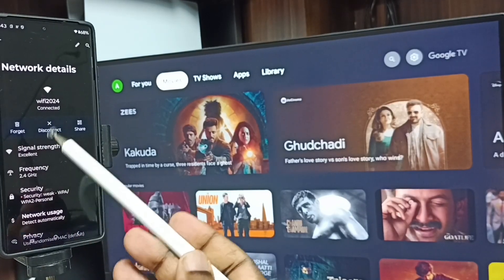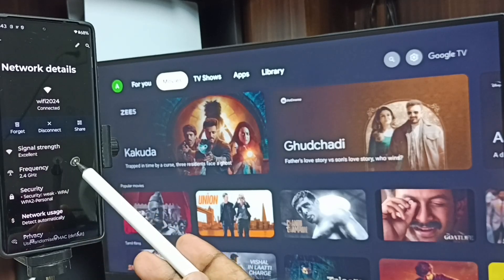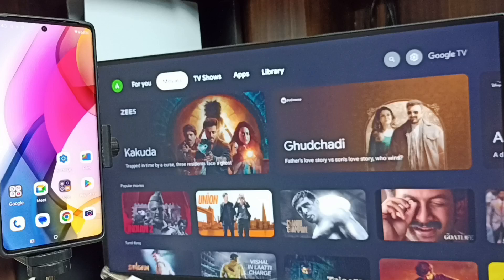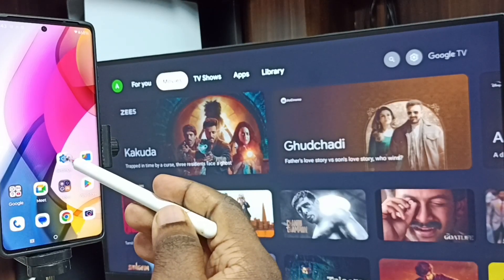This is very important — we have to connect both the mobile phone and TV to the same Wi-Fi network or mobile hotspot. After this, we can start screen mirroring. Again, go to Settings and tap on the settings icon.